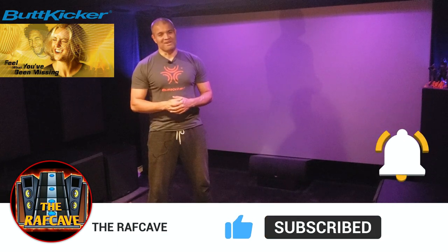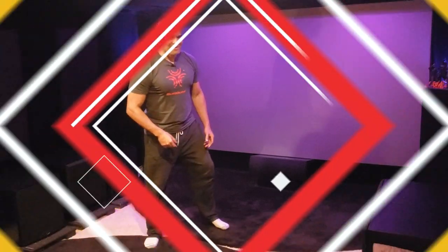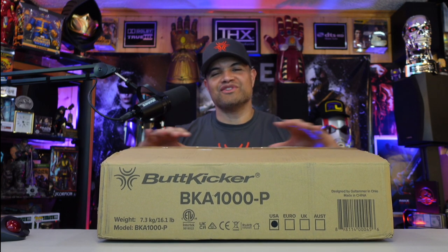Here it is — the brand new BKA1000-P, the newest ButtKicker amplifier designed to maximize your transducers from the big daddy to the small ones. This is the one to do it for you, with an all-new digital layout so you can see the frequency and the volume intensity of your ButtKickers. It's fantastic — rack mountable and comes with a wireless remote control.